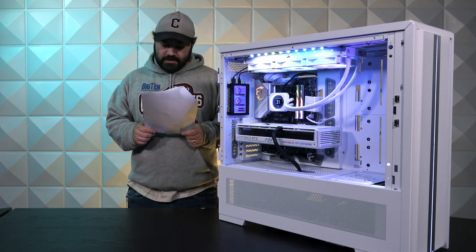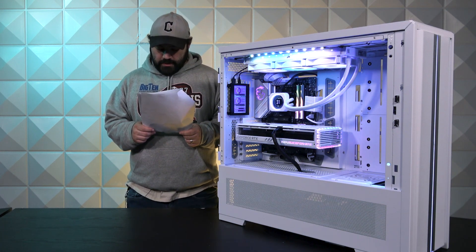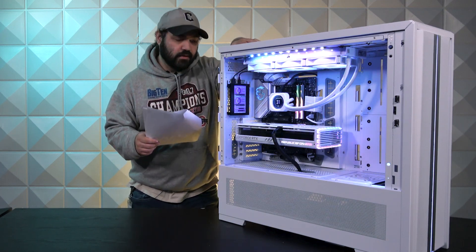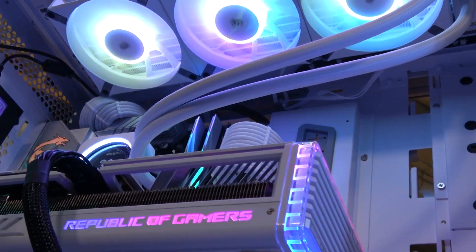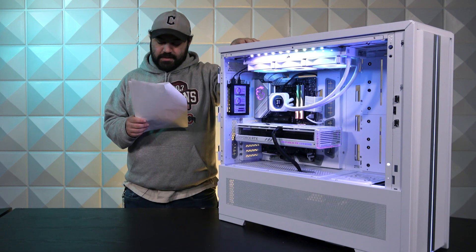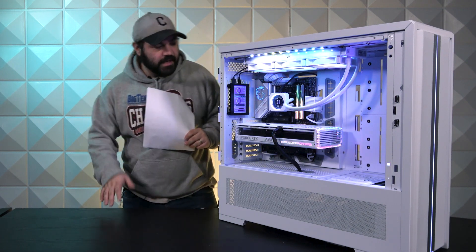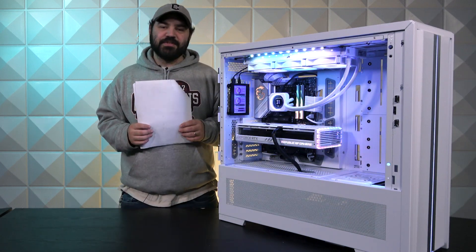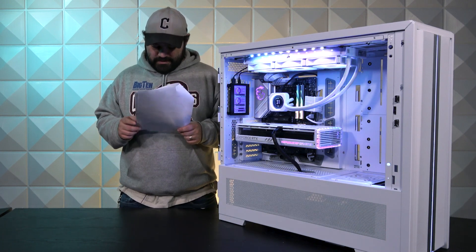Moving on to fans, we have a bunch of Corsair iCUE QX120 fans. And for the cooler, it is a radiator AIO — the iCUE H150i Elite LCD XT, also Corsair branded. It's one of the ones that has a nice little LCD panel in there to tell you how hot it's running. It's always nice.